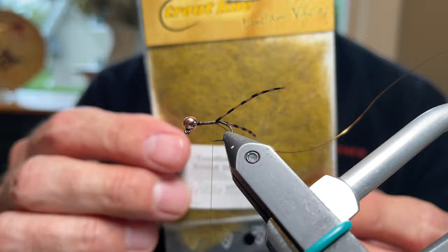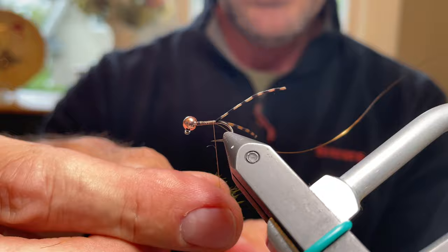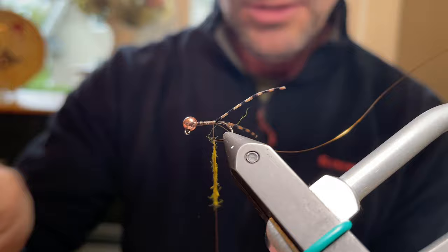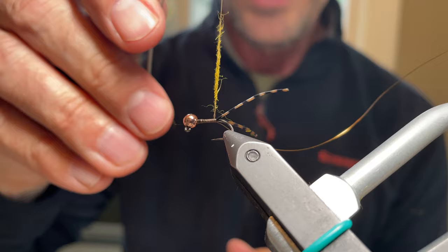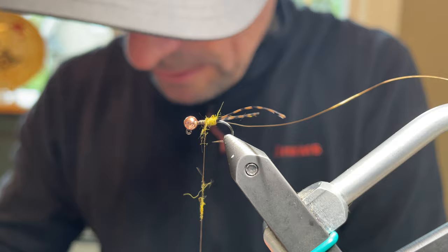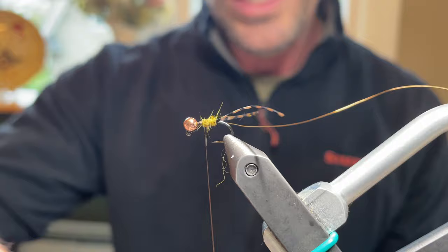The body is tied with Hare's Ear — specifically Mad Rabbit Dubbing from Trout Line in yellow. Make a thin noodle with about three-quarters of an inch of dubbing, which is just enough to reach the halfway point of the hook shank. Add a smidge more if needed — you can always add or remove dubbing. A little bit more takes it right to the halfway point, since on a stonefly the abdomen and thorax each occupy half the body.